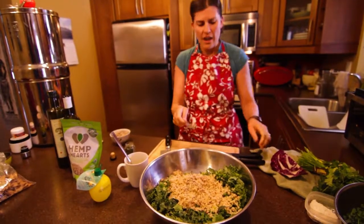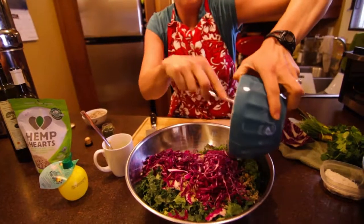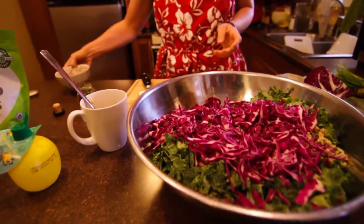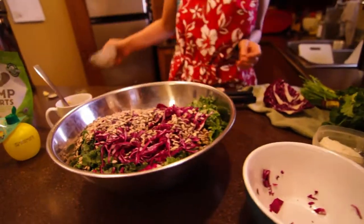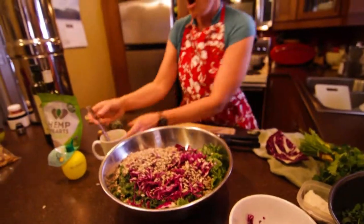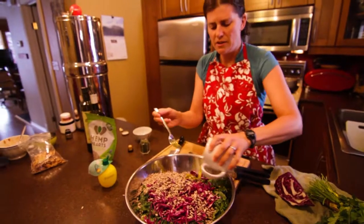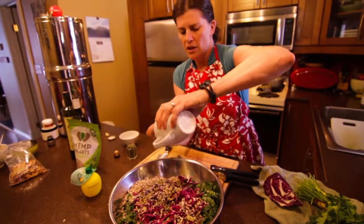I did some shredded cabbage — you can do shredded beets or something that gives color. I just think that's absolutely gorgeous. I like doing sunflower seeds, and there's also a little bit of dulse in here, which is a seaweed. It gives it a really awesome flavor. Then we pour our easy peasy lemon squeezy dressing right on top of all of it.